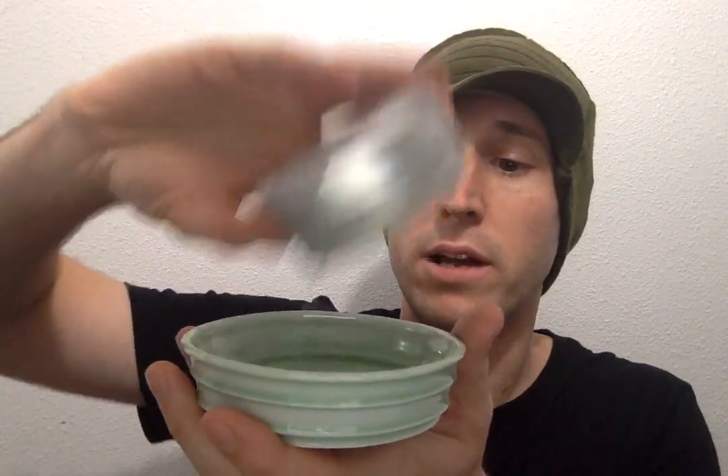I'll tell you guys real quick what gear I'm going to be using. We've got Colonia SV — this is scented kind of like Acqua di Parma Colonia. I put kokum butter on the shave puck, and I've got the bloom water right here — we'll get back to that.